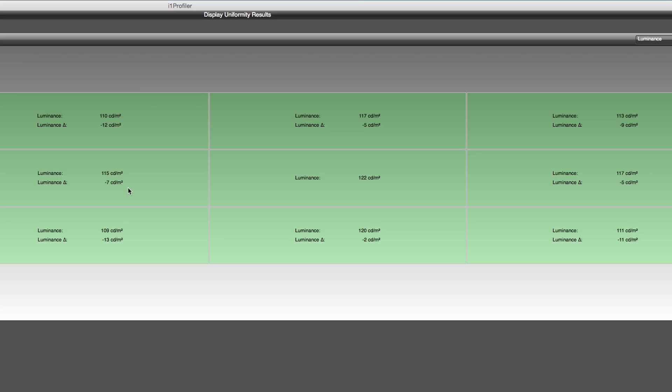In terms of uniformity, this was not different from a lot of other consumer panels. There definitely are differences in the different areas of the display. On the left-hand side, we saw the biggest drop in terms of overall luminance.